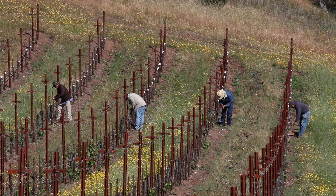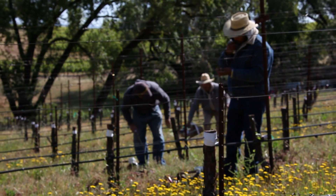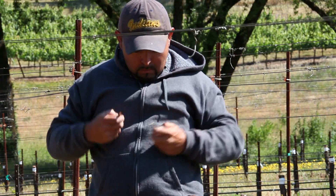Grafting for us involves a specialized team that comes in — that's all they do year round, is graft grapevines. And because of that specialization, you get great success.